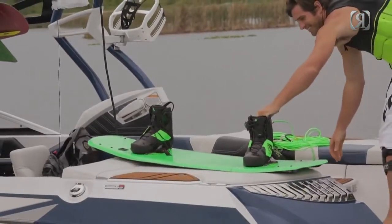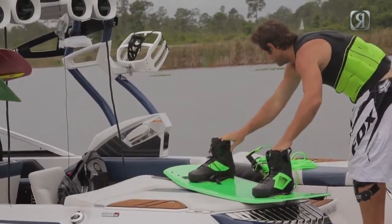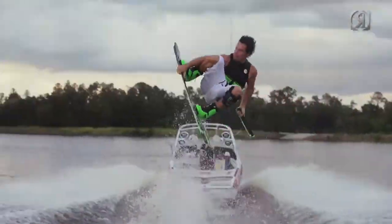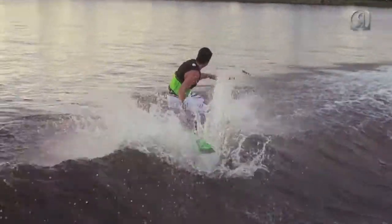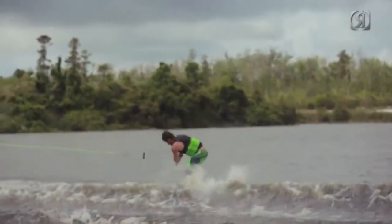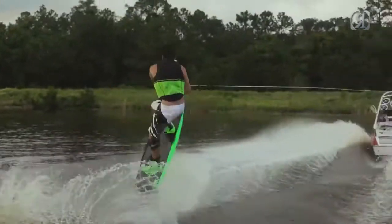If you're looking to unlock your free ride potential, this is the board for you. Since its inception in 2007, this board has been a favorite amongst pros and amateurs alike. This board is known for a smoother transition turn and a more buoyant feel on the water. This board utilizes a progressive edge hold and a smooth three-stage kick off the wake.